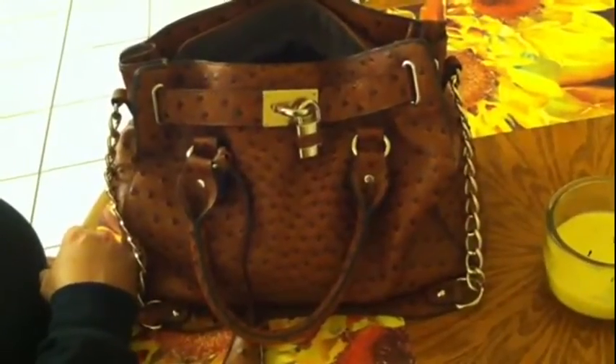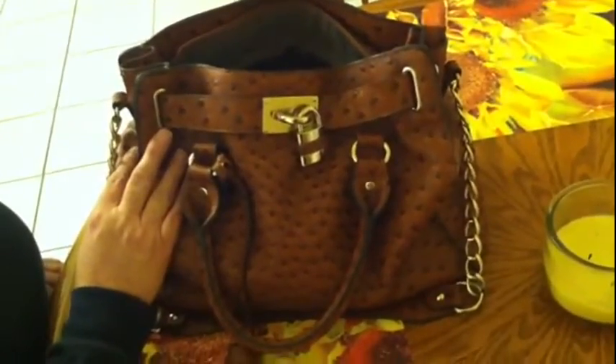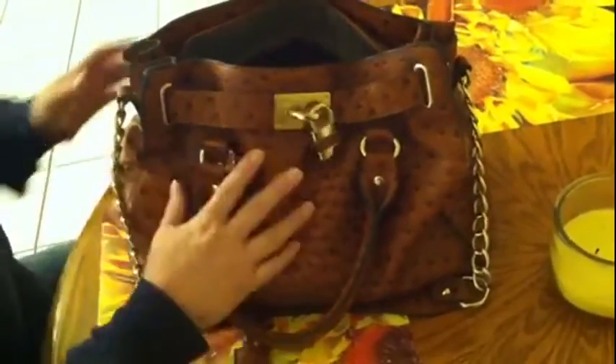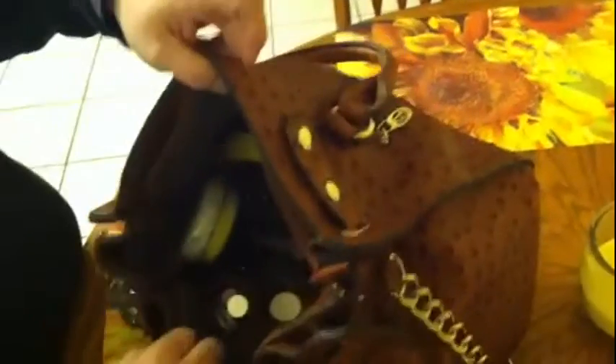Hey everybody, this is Pam at Willow's Garden and I was tagged to do an EDC dump. I don't know if you guys are ready for all this mess, but anyway this is my purse — I carry it every day. It's got a pocket back here and pockets all in here, all kinds of pockets.